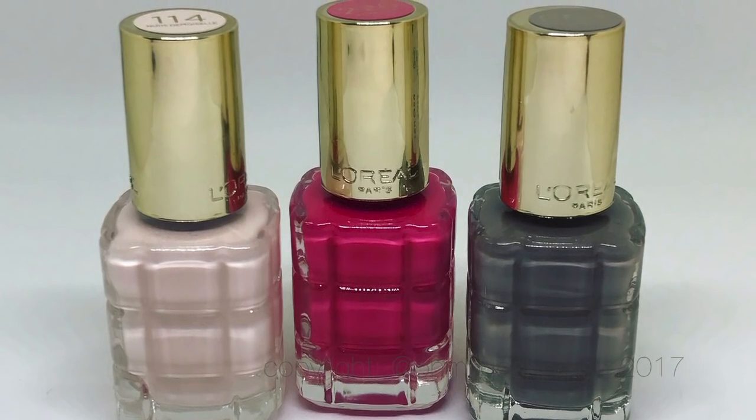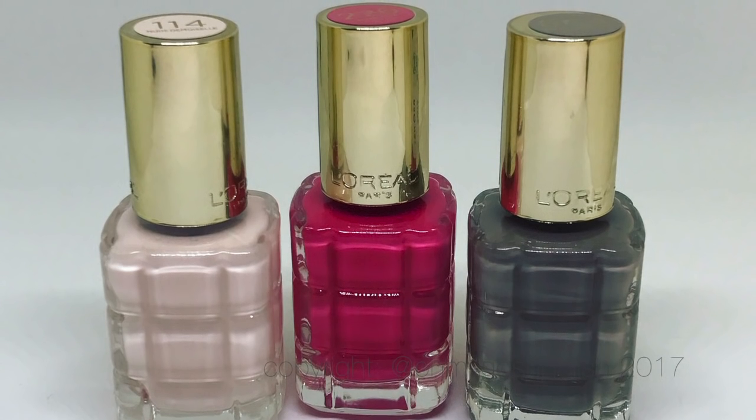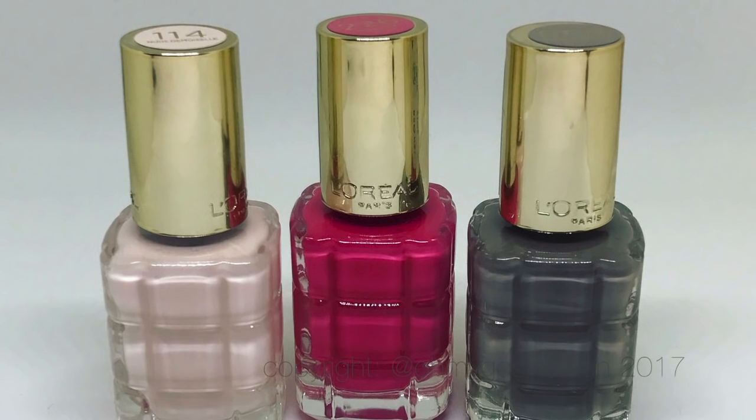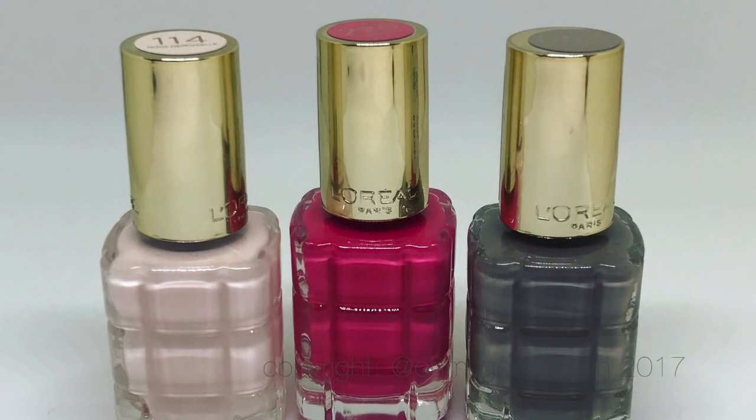So I couldn't espouse any of the stated benefits from having oils in your polishes. I don't want anyone to go away from this video saying 'I must get that because my nails will be so much better because of it.'